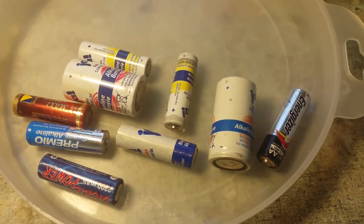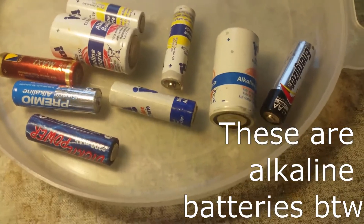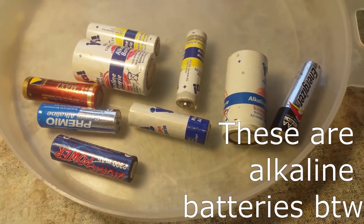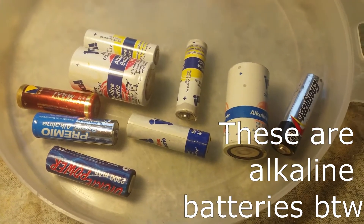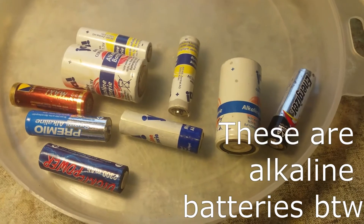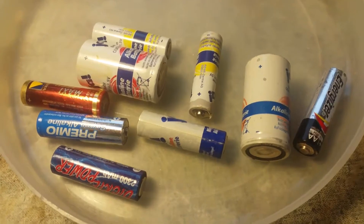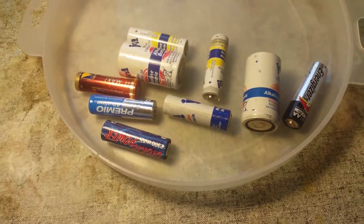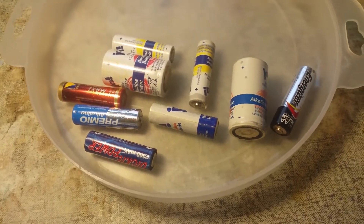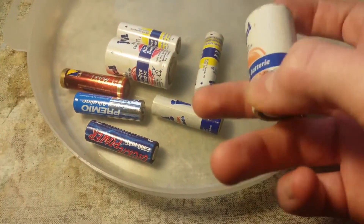Actually I'll be taking apart these batteries and getting out the manganese dioxide, and then turn it into manganese nitrate. I need the manganese nitrate for a future video where I will use it to make manganese dioxide electrodes for electrochemistry. So I'll just go ahead by taking these batteries apart and somehow getting the manganese dioxide out.